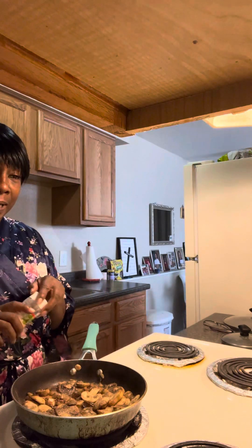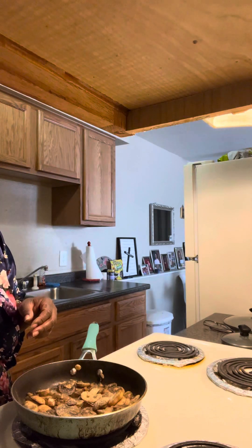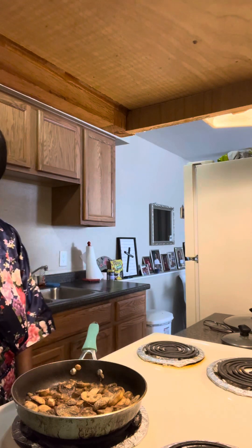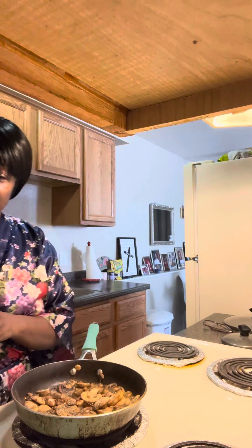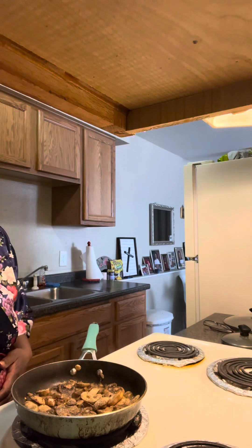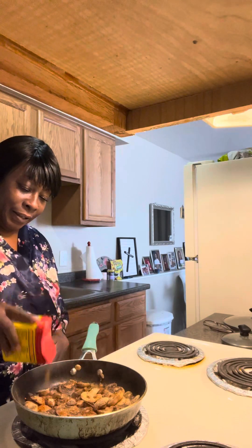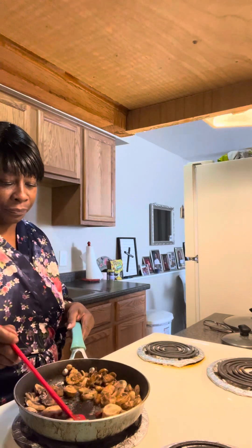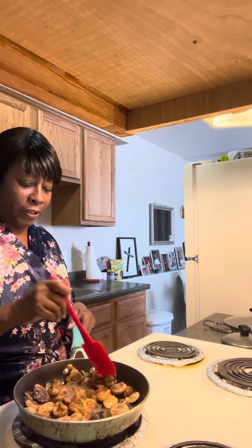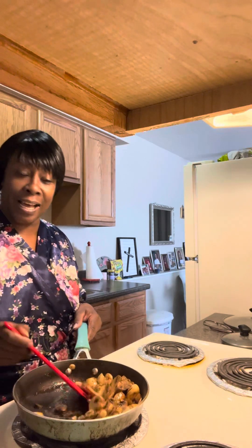I want to cut up the rest of my onion too and put that in as well. Here's my onion powder. And parsley flakes — this will give it a little bit of spice. And I'm putting a little bit of Old Bay in here just because I like it, it gives it a little bit of taste. A little bit of seasoning helps a lot of things, doesn't it?